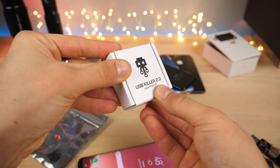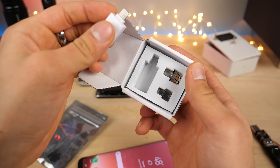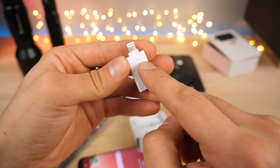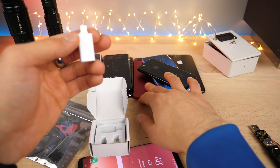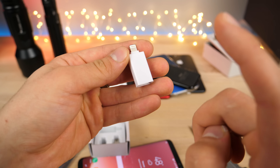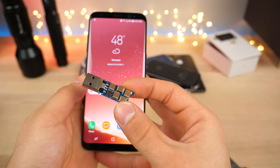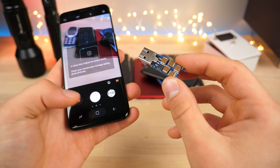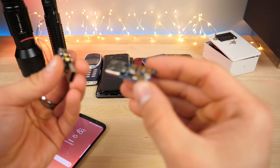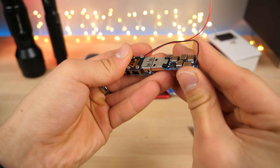So this says USB killer 2.0 — I'm not sure if they didn't update the packaging, but I'm hoping they sent me a 3.0. This is the adapter set, not the actual USB killer. This is basically going to bypass the security on iPhones. So I'm actually going to attempt to do this test again on an iPhone 7 Plus, because in the earlier video it didn't actually do anything except kill the lightning port. This time it should actually kill the phone. The adapters allow you to bypass any security that the phone may have and get a spark immediately through it.